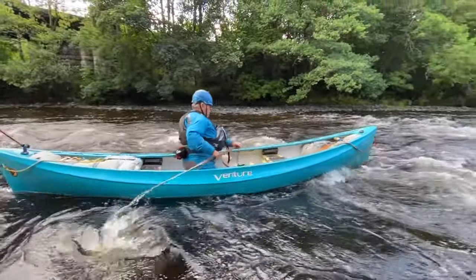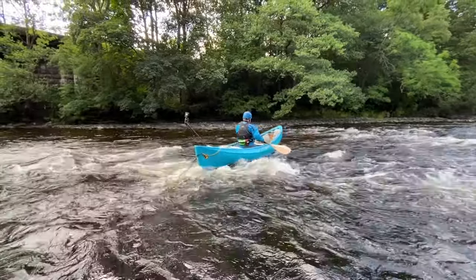So there we have it — the S-turn, one of those really useful white water moves.